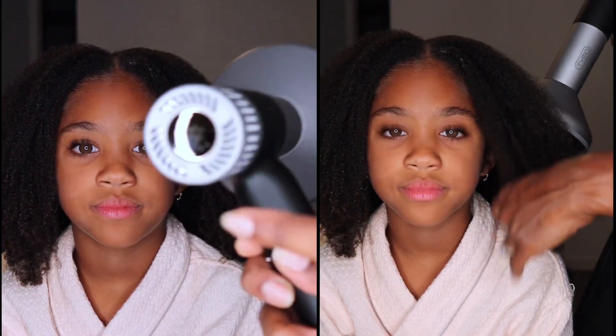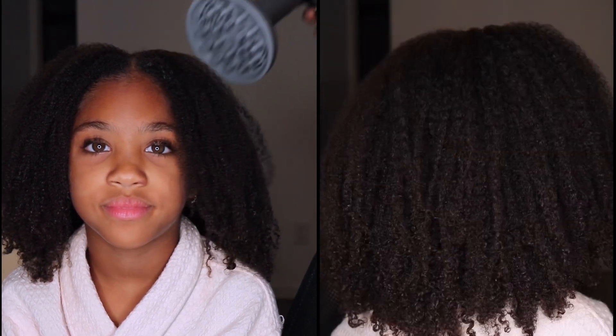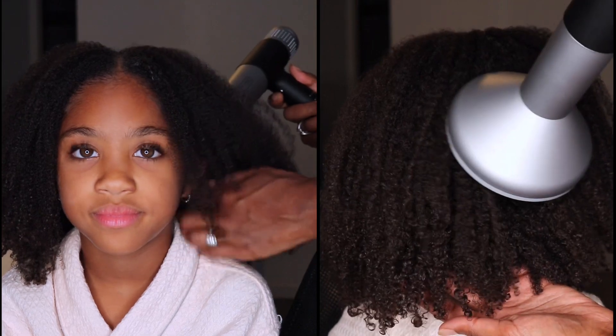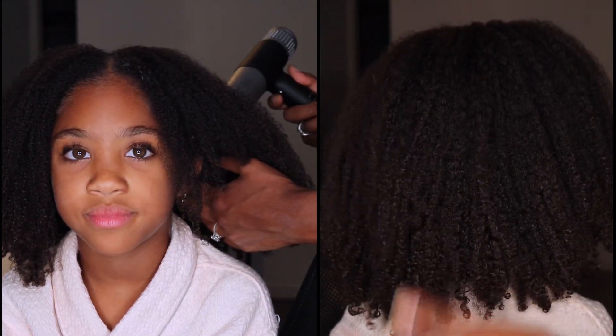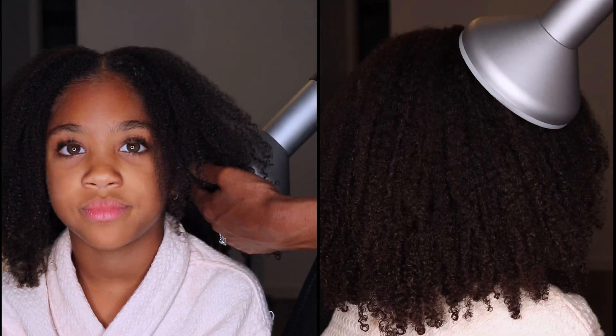I pretty much used to always air dry my hair, and once I started diffusing it, I noticed my curls were so clumped and so defined that I would end up picking it out right after — even that same day — because I wanted a little bit more volume in my look. So with Maya, because we're really trying to focus on definition, I'm going to make sure that her hair is a hundred percent dry before she heads to bed tonight. I love my hair.